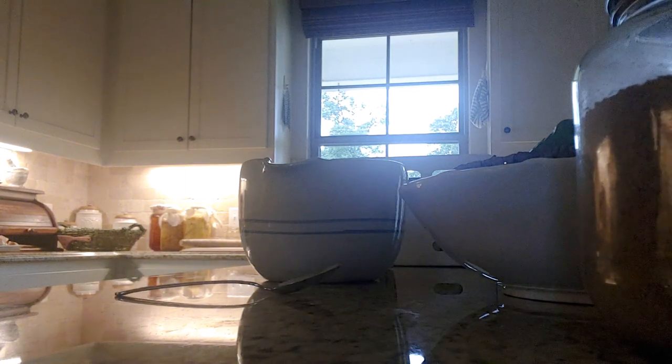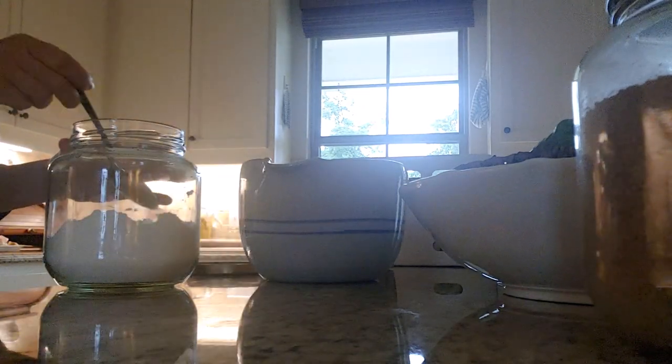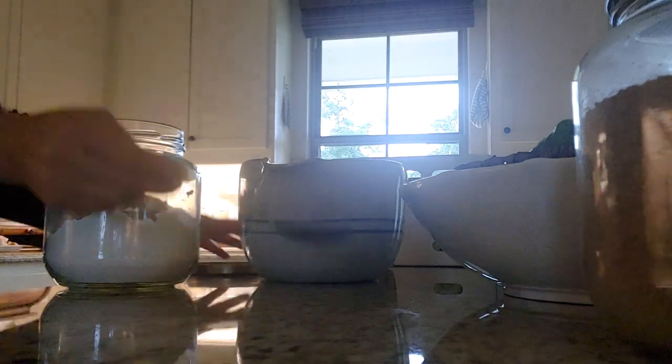I usually measure in grams when I do my sourdough, but when I do my pancakes and waffles, I don't. I feed it the night before, and then whatever I have in the jar, that's what gets poured into my bowl.